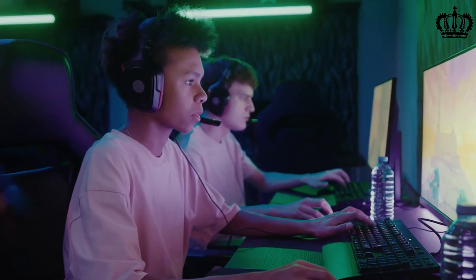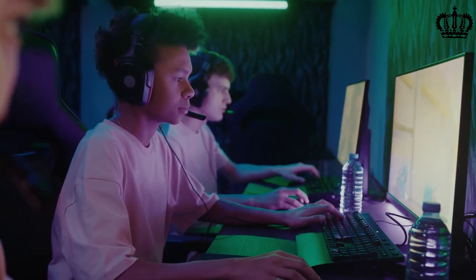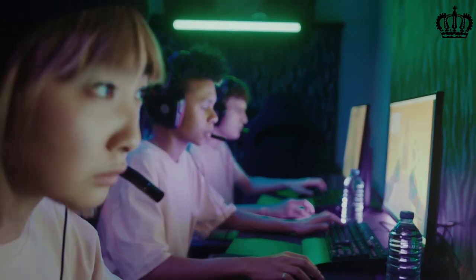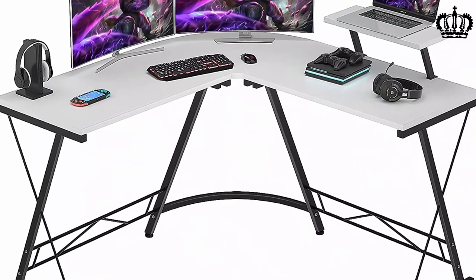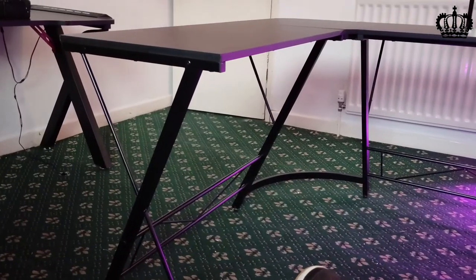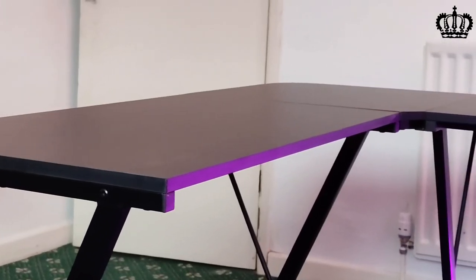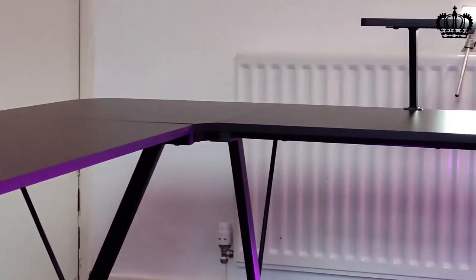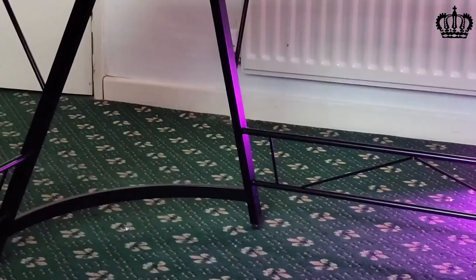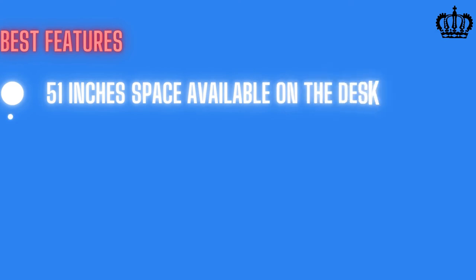If your gaming monitors are larger than 21 inches, you are better off using the shelf for a laptop or decorative items. Made with a sturdy metal frame, the Fox Amart L-shaped gaming desk offers great stability. Triangular junctions are present to support the desk so you will not find wobble even after years of usage. The desk itself is made of wooden fiber board, supporting heavy peripherals without trouble. Its scratch-proof and waterproof finish on the top makes it very easy to clean.